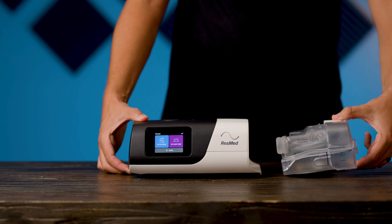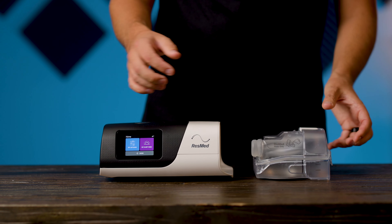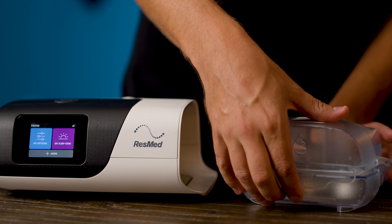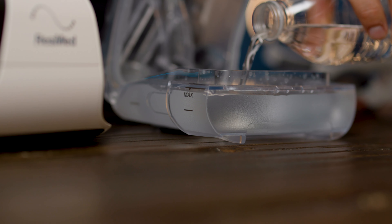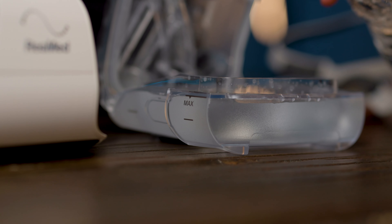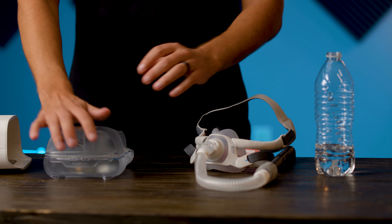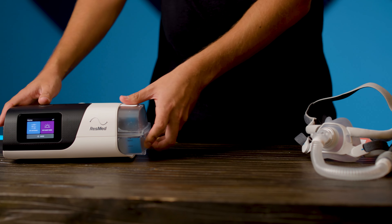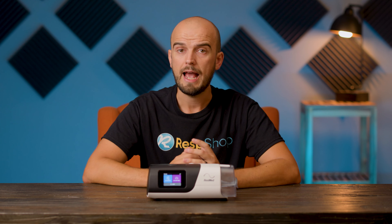Lastly, for the physical setup, you should remove the humidifier chamber by squeezing it and then tugging it free from the unit. Open the chamber by pulling upward on the tab at the end. Then fill the chamber with distilled water up to the maximum water line indicated. Close the lid carefully to avoid spillages and snap the chamber back into place. If you find the water regularly spills when doing this, that's why we made a video with a handy tip to avoid this happening, which is linked in the description below. Adding distilled water to the chamber is something you'll probably need to do each night before you sleep.